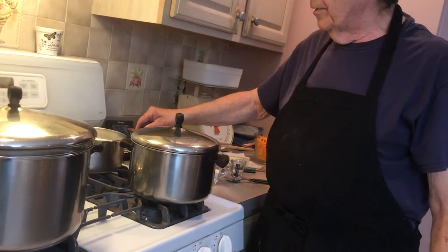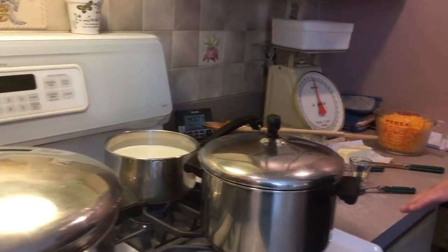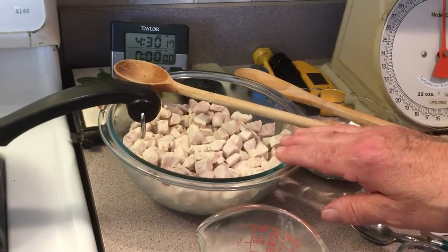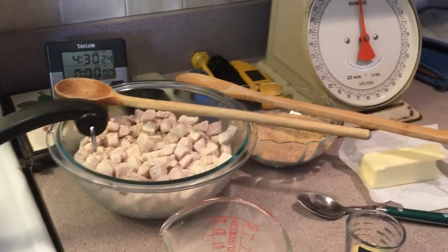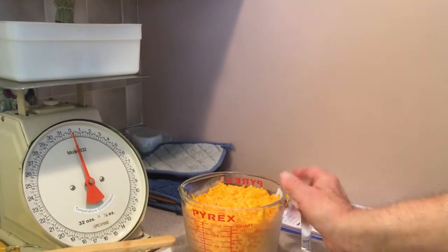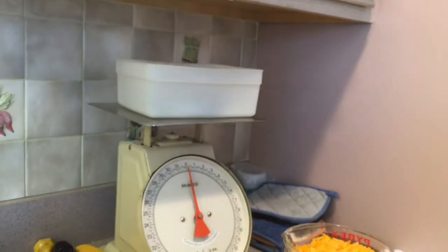We've got our water boiling here. We have five cups of milk which I'm heating up a little bit. We have our chicken — I started out with a little over two pounds of chicken breast, cooked them, and ended up with a pound and a half. You'll lose about 30% on the chicken. I have seven tablespoons of butter, breadcrumbs for the top, one pound of cheese which is four cups, two teaspoons of dry mustard, and almost a half a cup of flour.